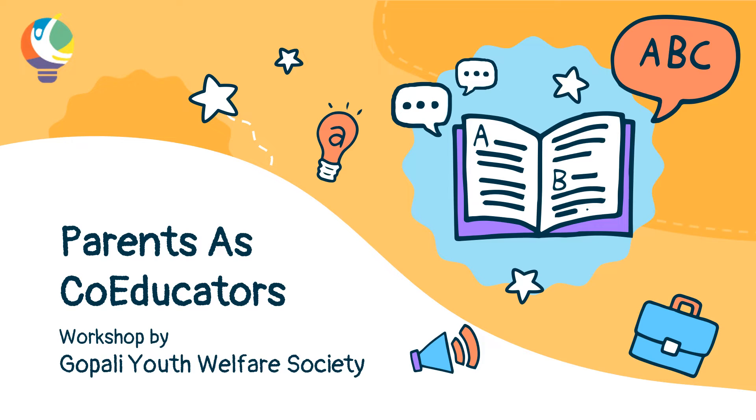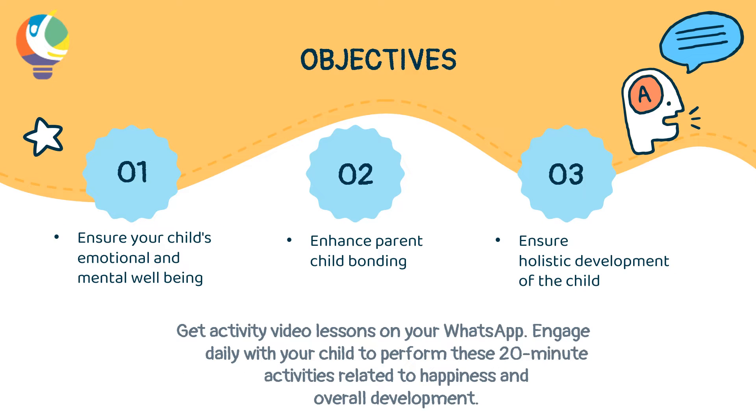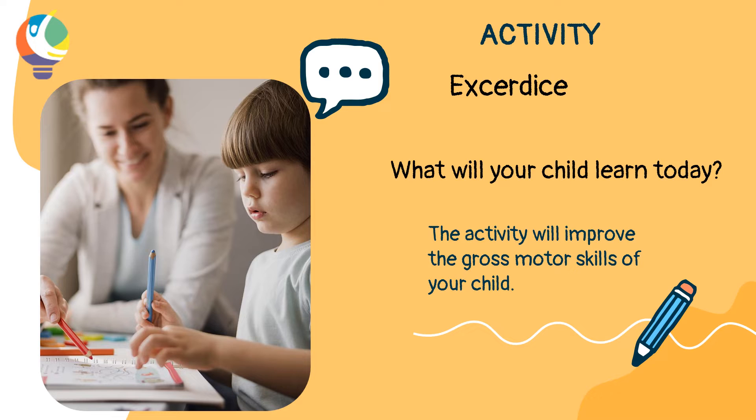Welcome parent to the next activity of the Parents as Co-educators program. Today's activity name is exercise. This will help your child to improve their gross motor skills.